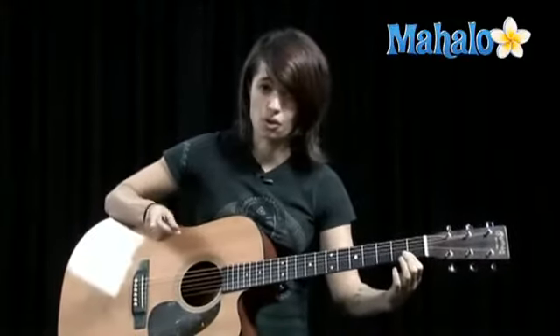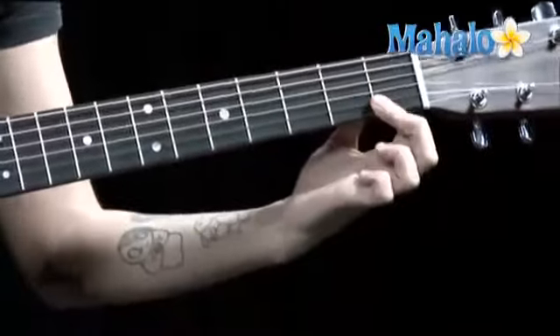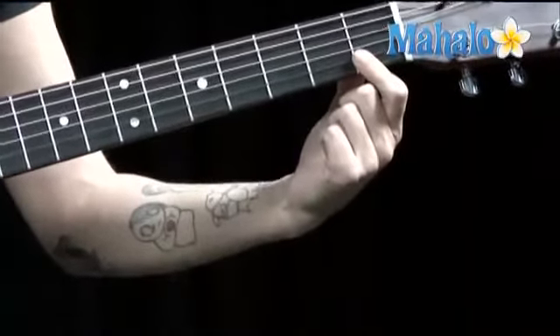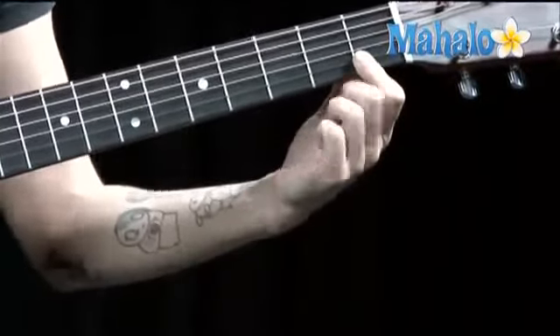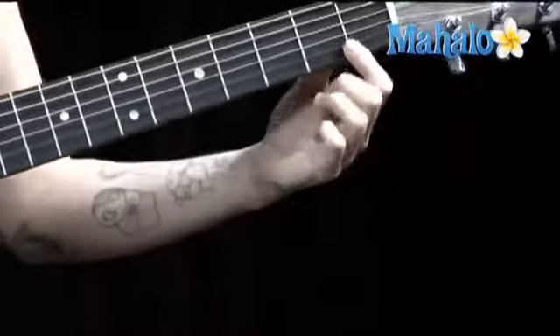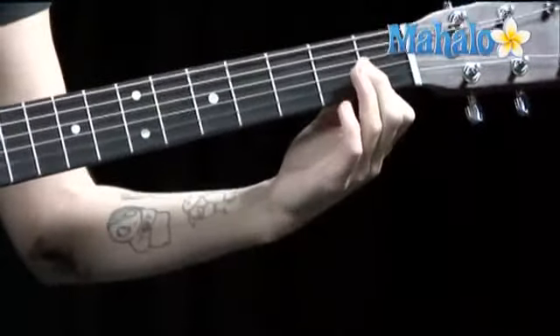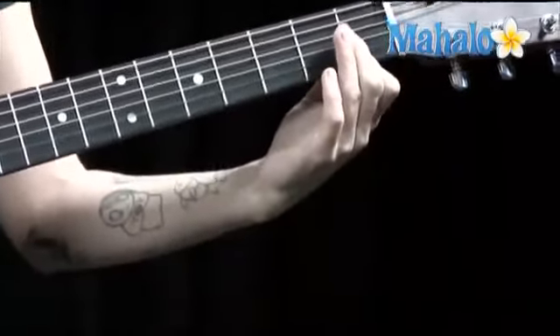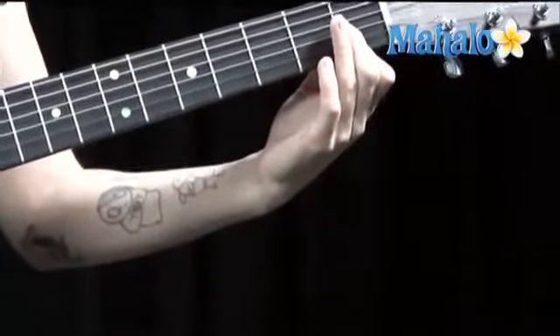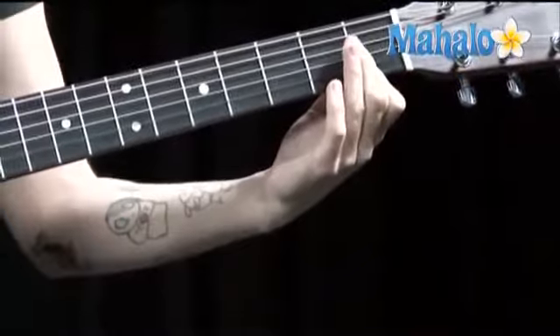Okay, so that's your intro and your chorus right there. For the verse, you're gonna barre your finger over the C note and the F note right here - or you can do that if you want to, because guitar players are lazy. But I like doing this: C and F, and that's all it is.